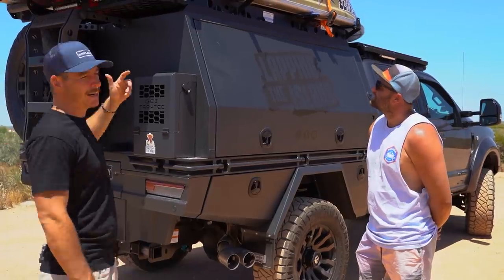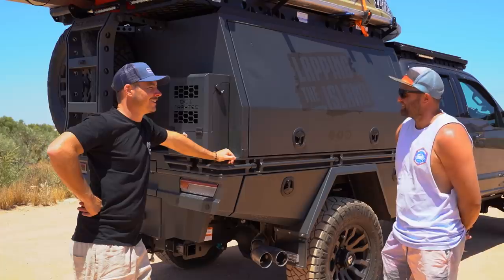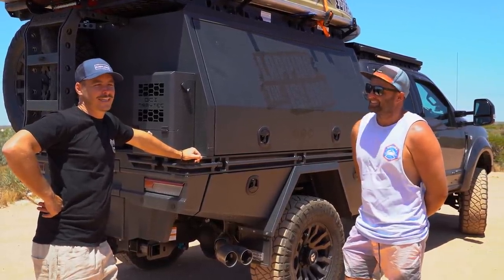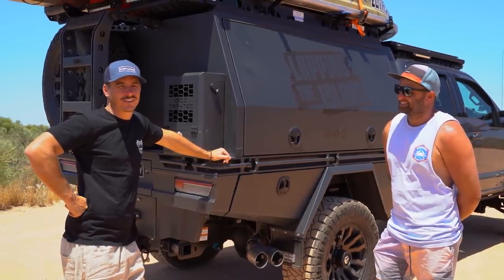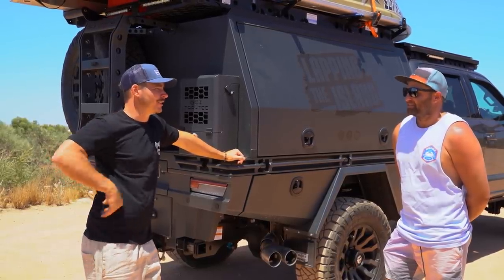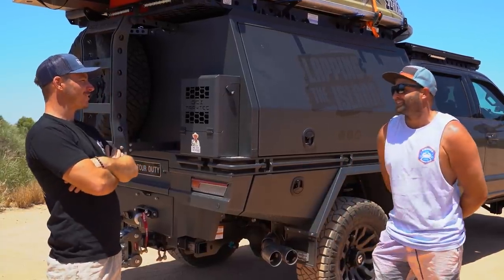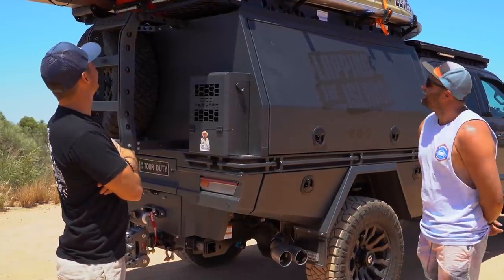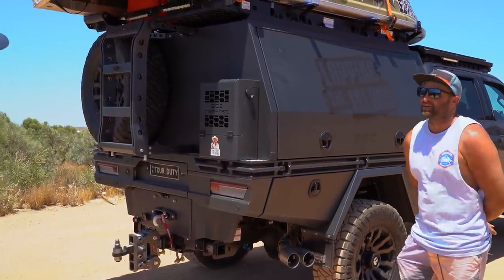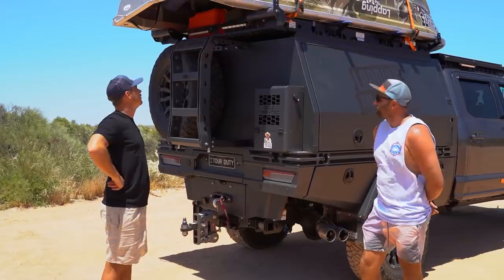Travelling Australia without a tinny is a big mistake - even if you're not a mad keen fisher, just the ability to pull up at a beautiful spot and go for a putt around, especially with three kids. The tinny is a CJ Nomad high-side 3.7-metre with thicker gunnels so you can sit on the sides, and there's a little bimini in there too. All internal, folds in and out.